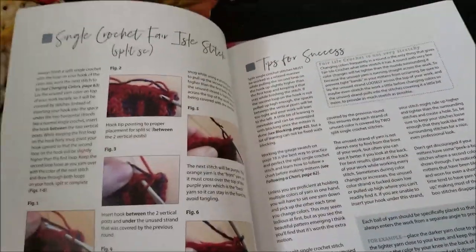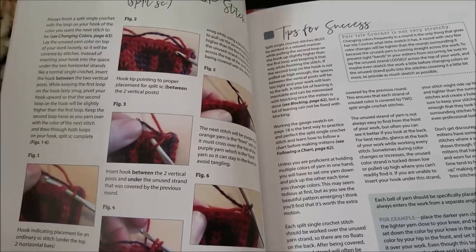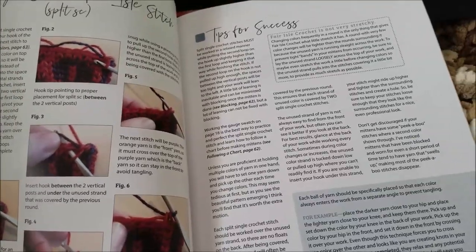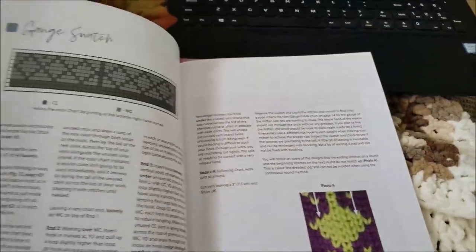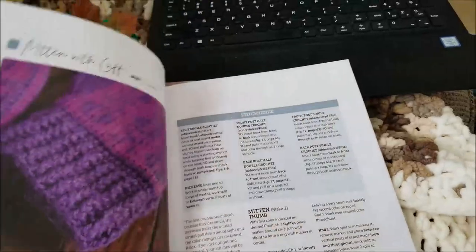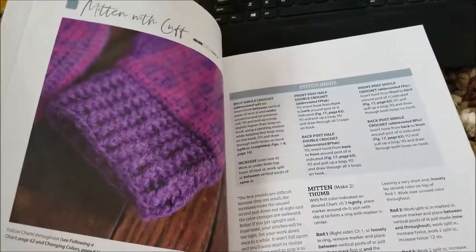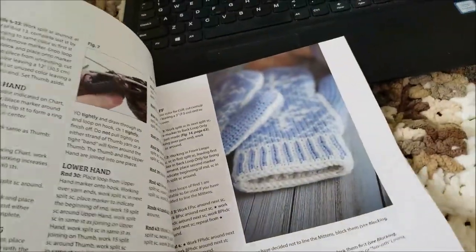Then it goes into the single crochet Fair Isle stitch and shows you how to do that, which again is not difficult once you learn how to do it. It also explains the tips for success for making the mittens, the gauge stitches, and it goes into details on every pattern. Every pattern has a picture of the mitten that you want to make and detailed instructions on how to make the mittens.